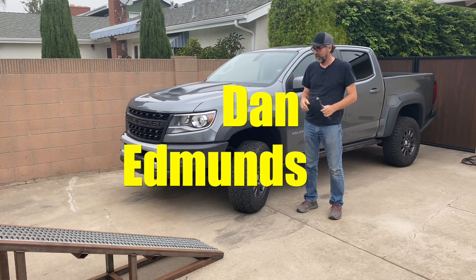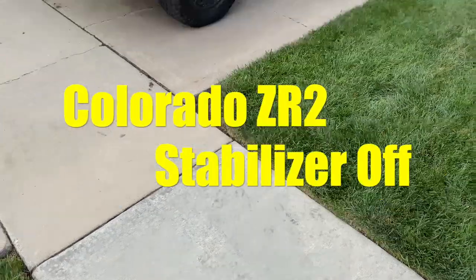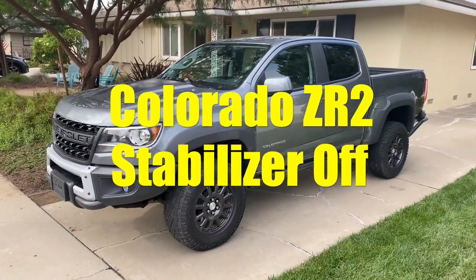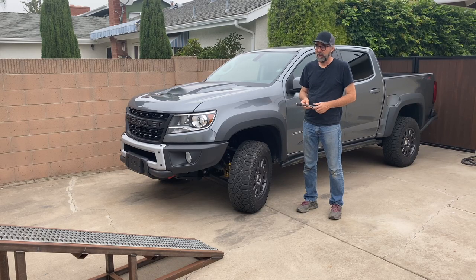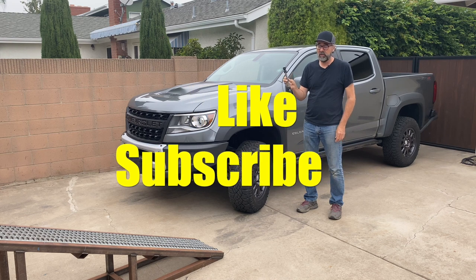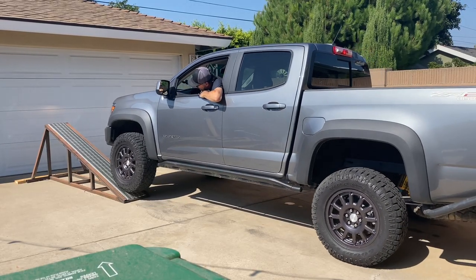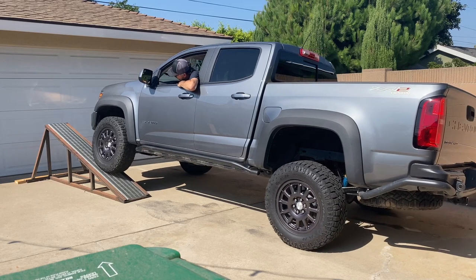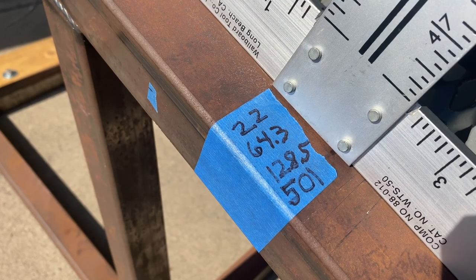Dan Edmonds here. I've got the ZR2 Bison back, and the reason I've done that is because I had requests from more than one person to put it on my ramp again but without the stabilizer bar connected, so I've removed these. I was also reminded that I forgot to officially place the ZR2's score on my leaderboard so we could see how it stacked up. Let's recap and make that official.